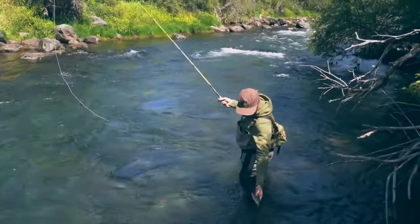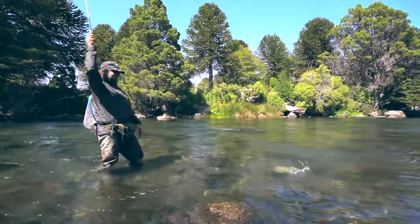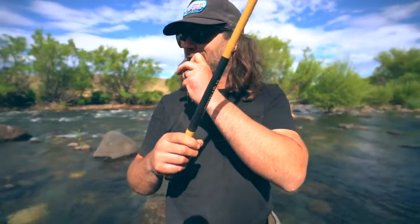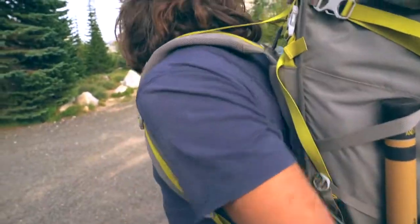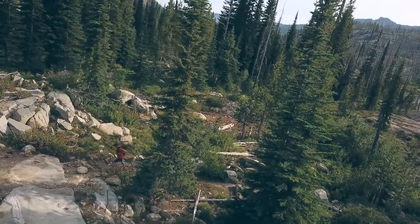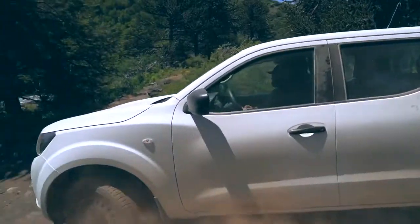Built for anyone, from the person just looking to get into fishing, to the hardcore angler. Packing down to 14 inches and weighing in at just 2 ounces, the Beartooth is our lightest and most packable rod. It is a great rod for backpacking, hiking, bikepacking, or just keeping it in your car and taking it with you everywhere you go.